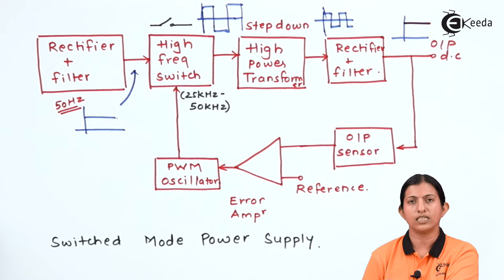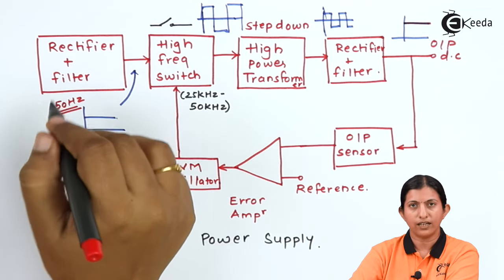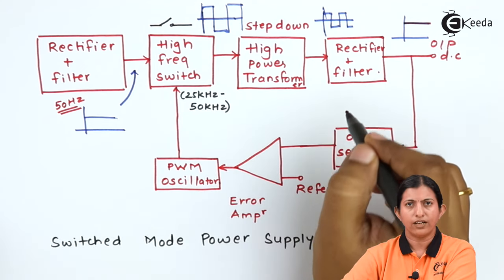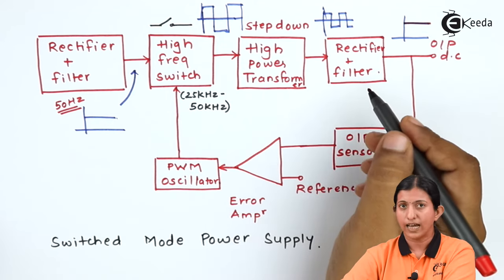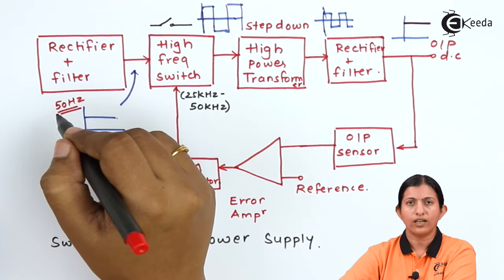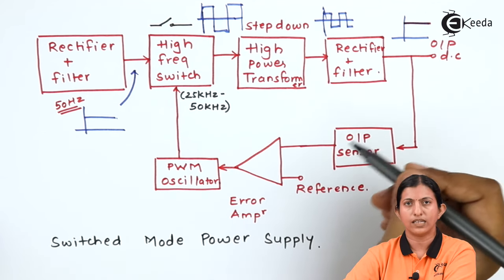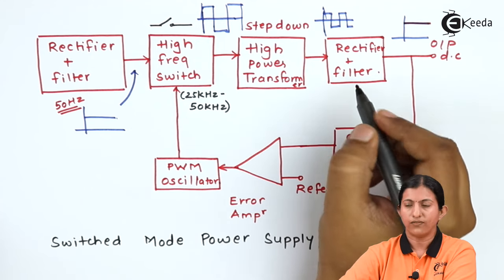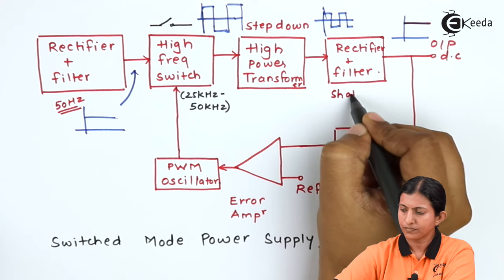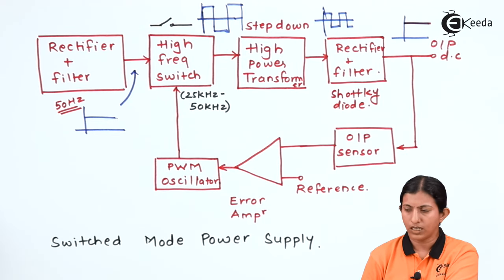This switch mode power supply converts AC signal to DC signal. Before that, we use an AC to DC rectifier and filter operating at low frequency of 50 Hz, and the rectifier and filter at the output operates at high frequency in the kHz range. That is the difference between the two rectifier and filter stages. In the output rectifier and filter, high power Schottky diodes are used, whereas in the input stage, normal PN junction diodes are used.